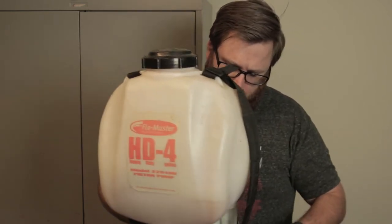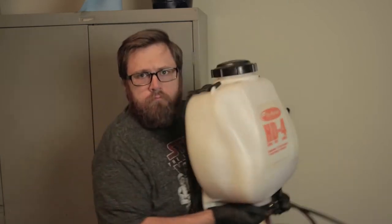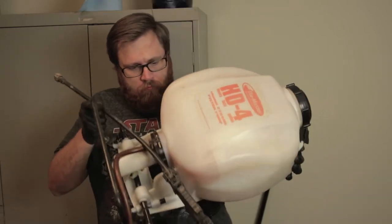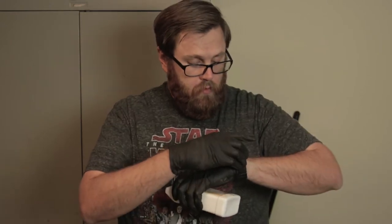I have my cleaner in there and I have water in there. Now it says to shake it up and agitate it, so that is what I am going to do now. Now that I've agitated it by shaking it, the directions say to just let it sit for 15 minutes. I'm going to let it sit for 15 minutes — we'll be back.